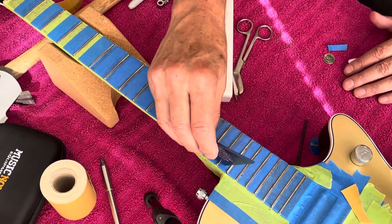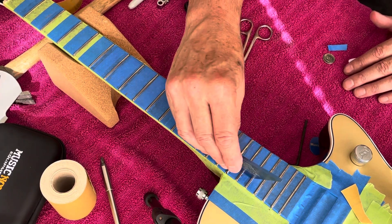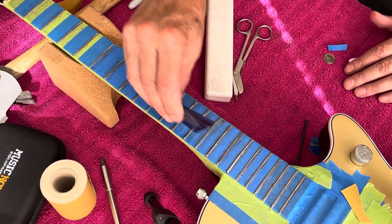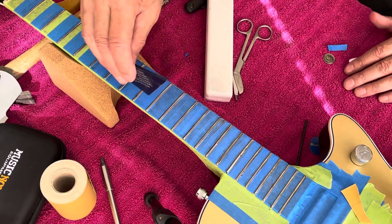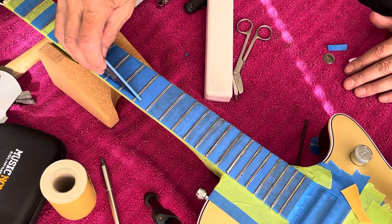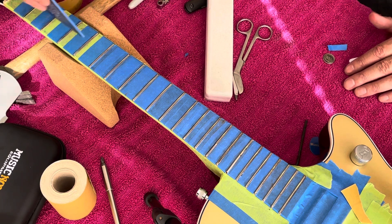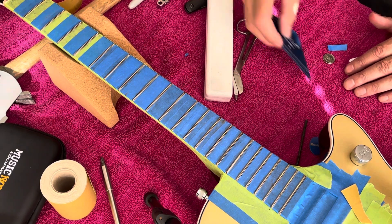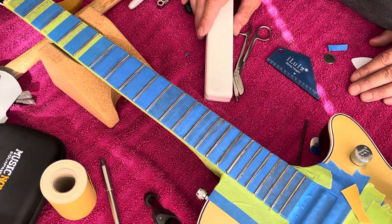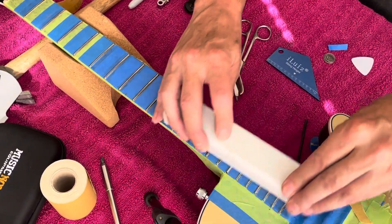Still showing that this area is high right there — but actually it isn't this fret being high, it's the adjacent fret being low. Everything else is looking pretty good, really good. Just this one little area down here where this fret's low, but we want them all the same.